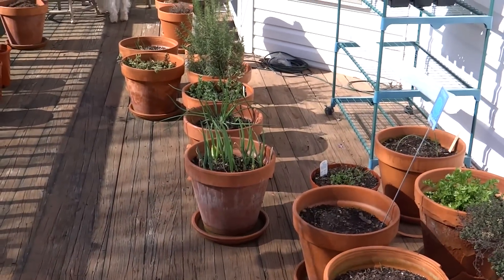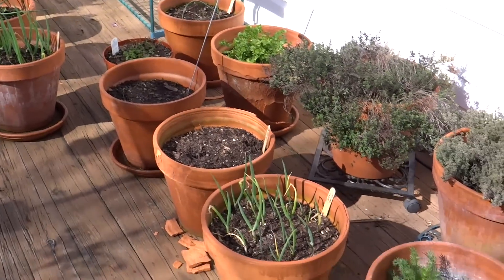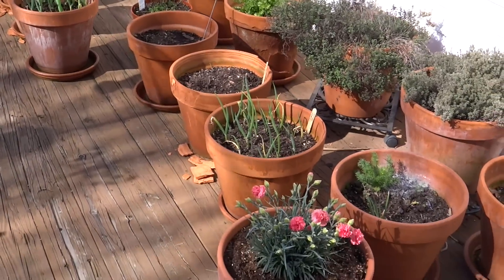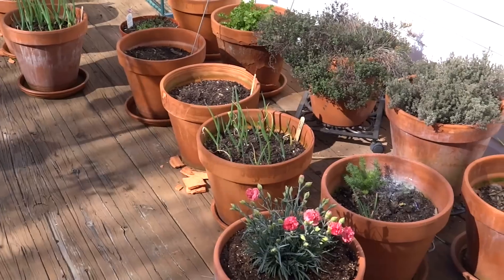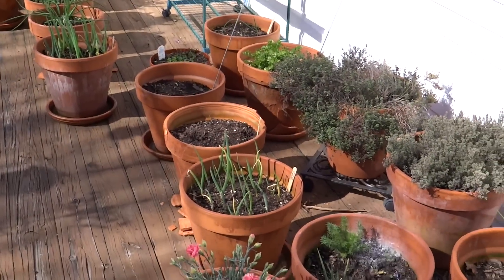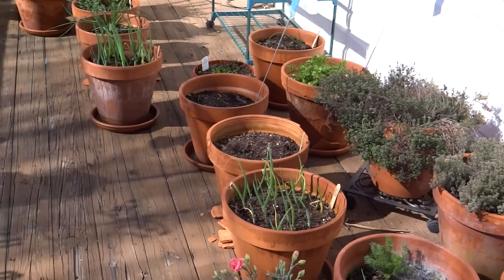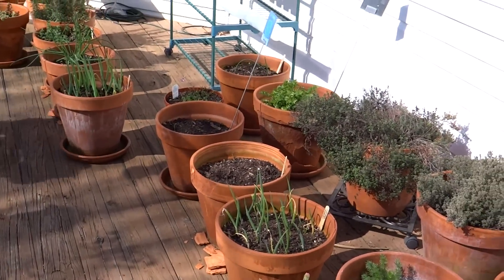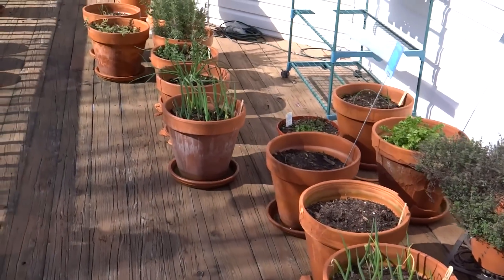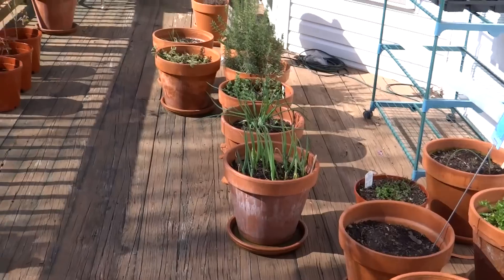So I moved up to zone 6b in North Carolina and along with the cooler climate I also had colder winters, so my pots froze on me. I know you're supposed to empty out your pots in the winter so that they don't expand, freeze, and crack — but that's not really what I wanted to do because I have perennial herbs in my pots and I wanted them to stay in there all winter. So I had a problem with them after they cracked last winter, and I thought I'd just seal them — then I had trouble figuring out what to seal them with.